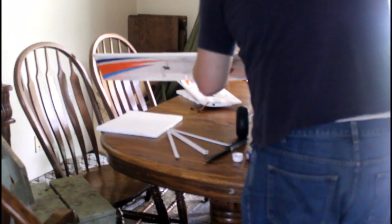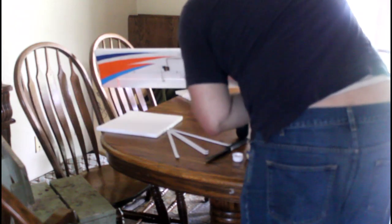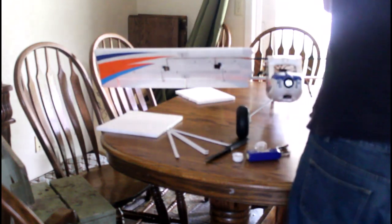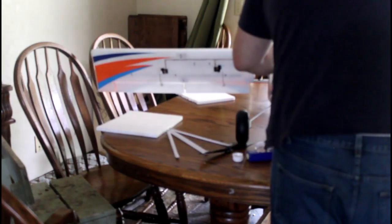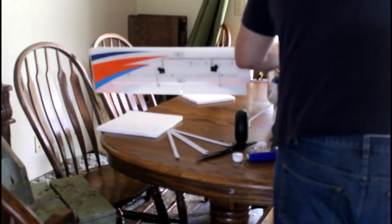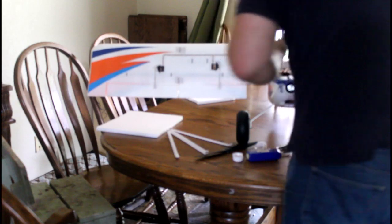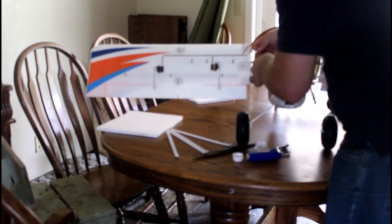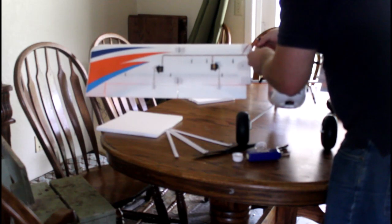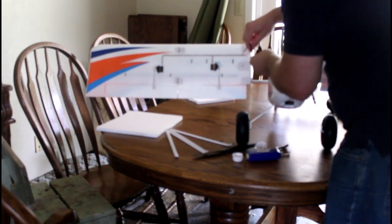The best thing to do — because these wings are really heavy — is to just get them both on like this so the plane is balanced, and then plug your stuff in. Flaps first.